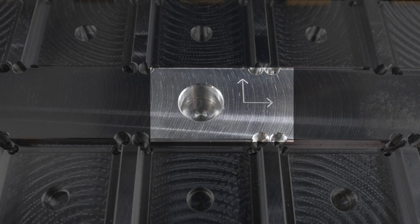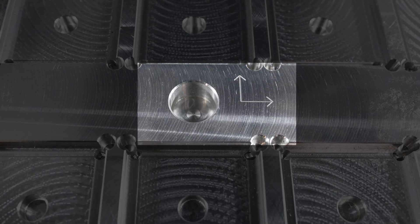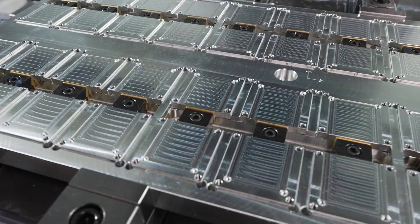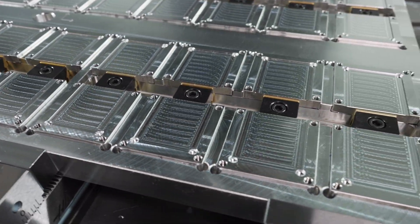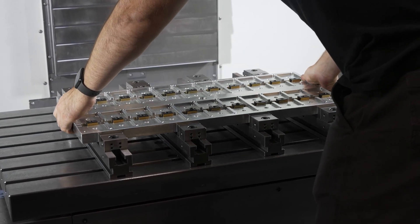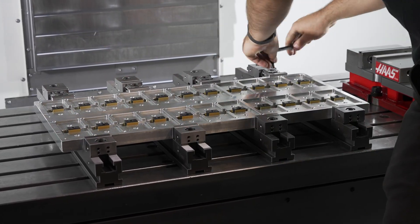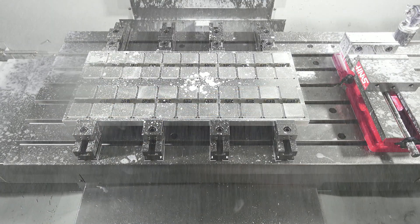I designed a datum feature on the center of the plate so that the plate could be put away on the shelf and brought back out if needed again in the future. This really highlights the advantage of using Mighty Bytes with the fixture plate for any sort of job shop that may have recurring large quantity jobs but can't keep the fixture permanently in the machine. By using the datum feature and an arrow pointing in the X and Y direction, I can simply load my plate back into the machine, load my program, and start running parts.